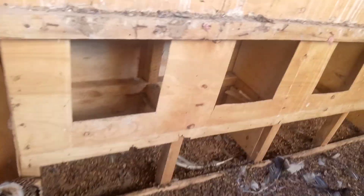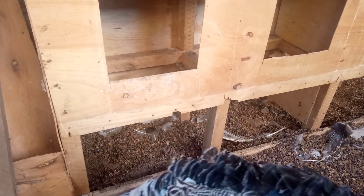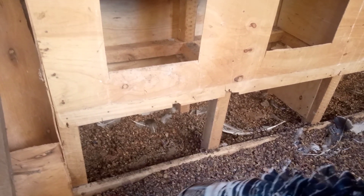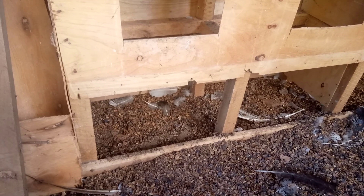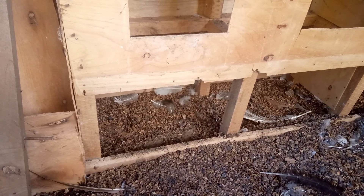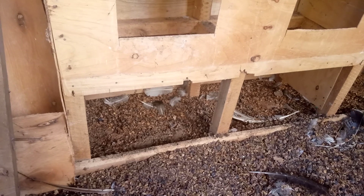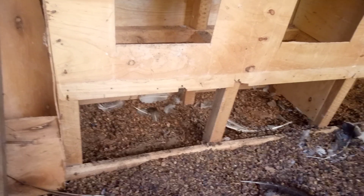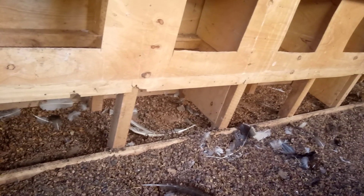So we are going to adjust these nesting boxes a bit, especially in width and depth, so that our turkeys can be able to get in there and lay. We are also going to put in enough coffee husks bedding to provide a safe landing for our eggs when our turkeys lay.